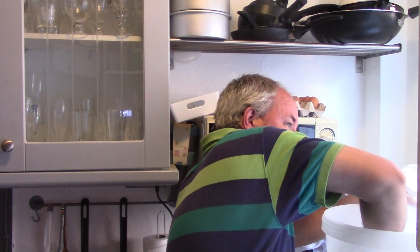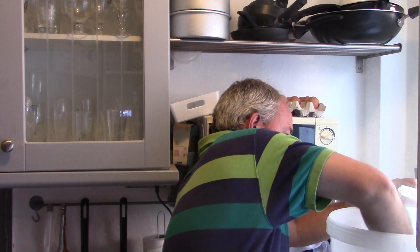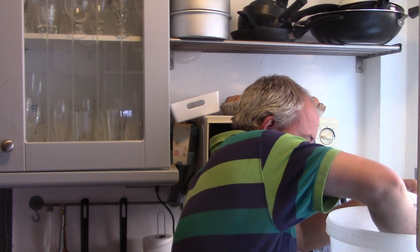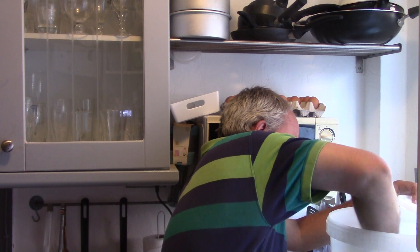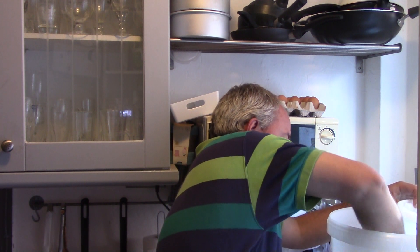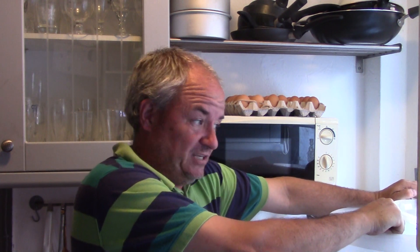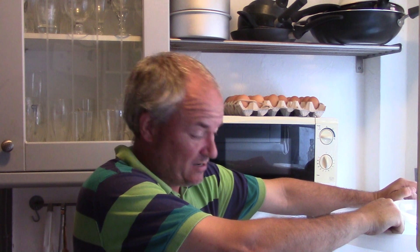Just keep stirring it - the wife says I'm good at stirring! Keep stirring it until it's all dissolved. When the second kettle goes in, that'll help out a bit and should get rid of the rest.